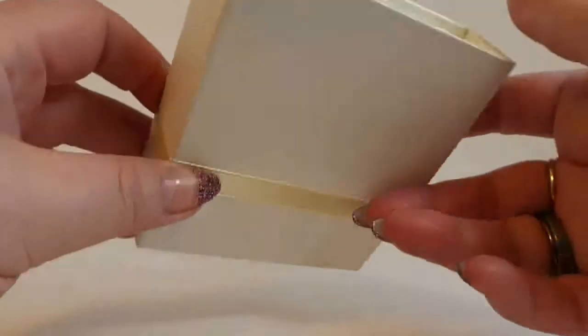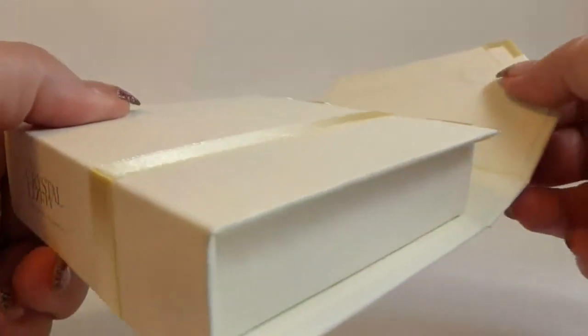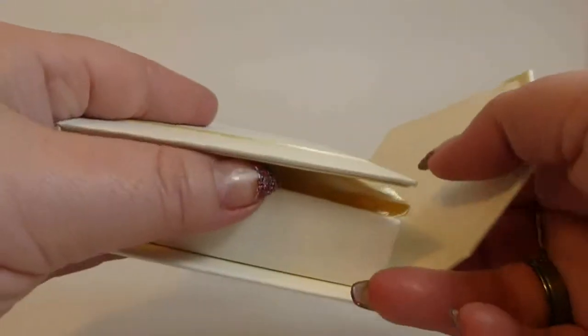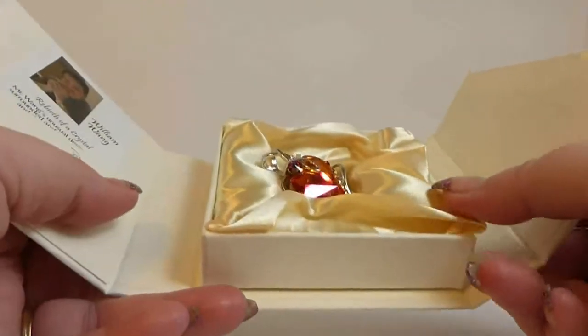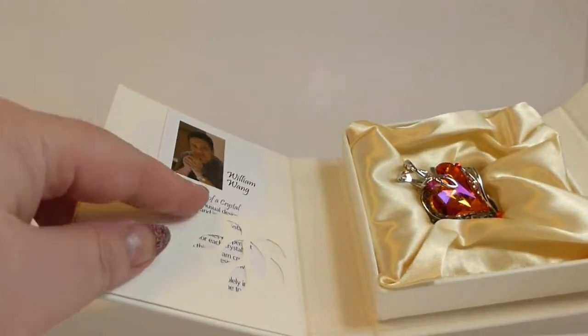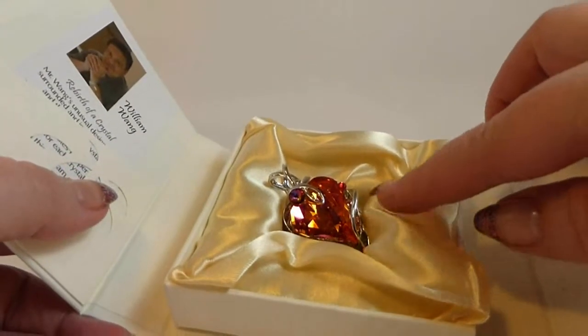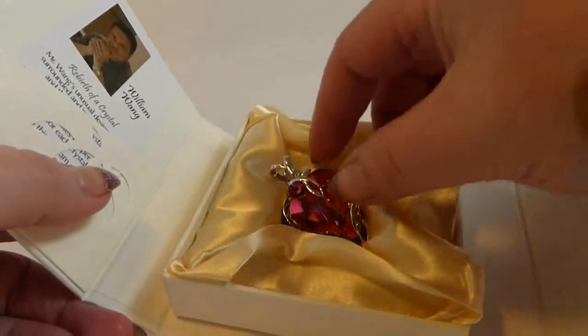It has this really neat magnetic closure, which is really cool. And then inside the box is the best part — this beautiful pendant. There's also a card that tells a little bit about William inside here. Look how it's nestled in a little bit of silk. It's beautiful.